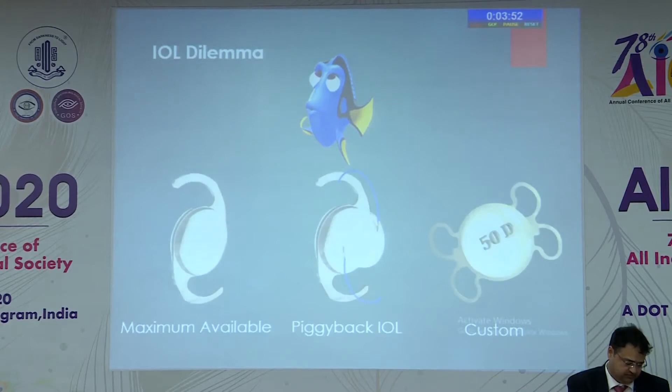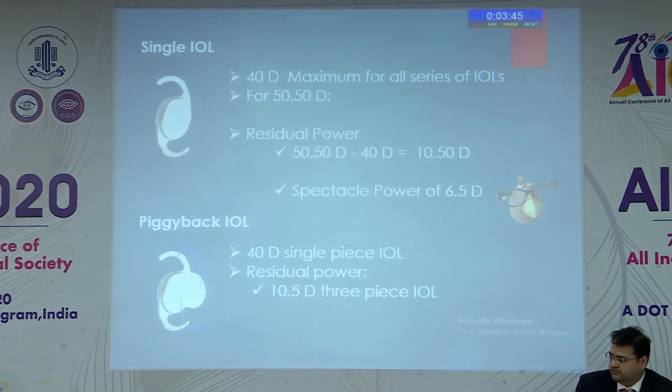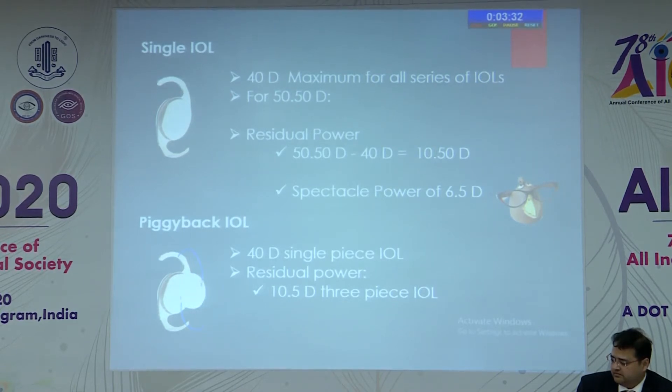Since at the time of surgery, making or affording a custom IOL was not an option, we considered the other two options. The first option was to give the maximum IOL of 40 diopters, which would leave a residual of 10.5 diopters — about 6 diopters in spectacle power. So we decided to correct the residual power with piggyback surgery.